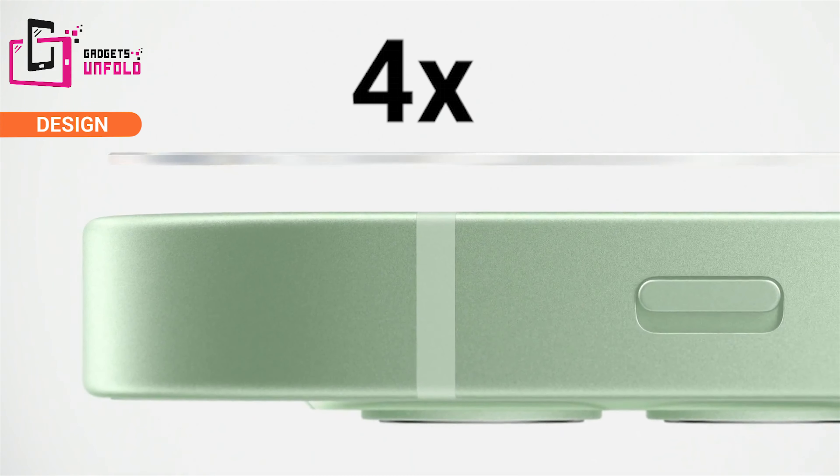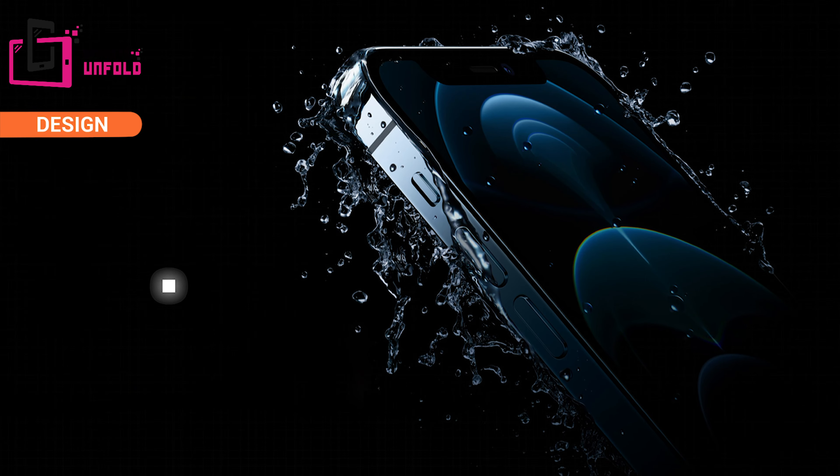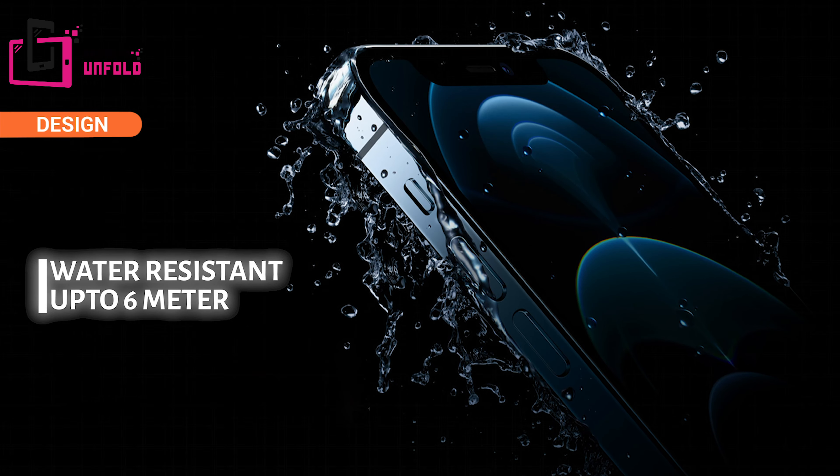The ceramic shield is 4 times more drop resistant than the first iPhone — this is a very important and good feature, as I have broken quite a few iPhones myself. Also, this iPhone is splash, water, and dust resistant, so if it falls into water, there will be no problem.